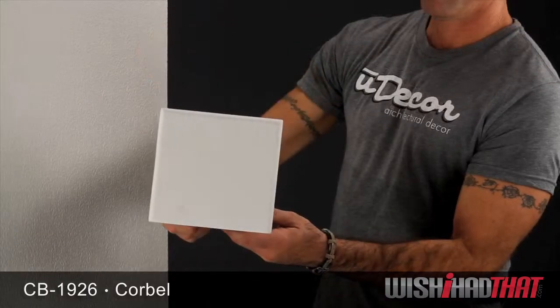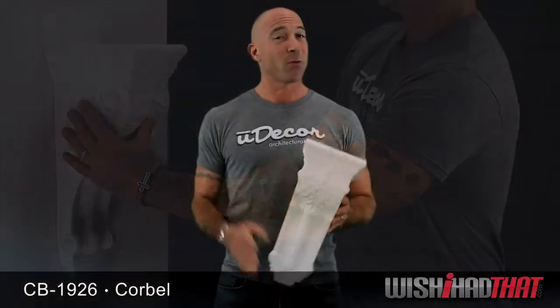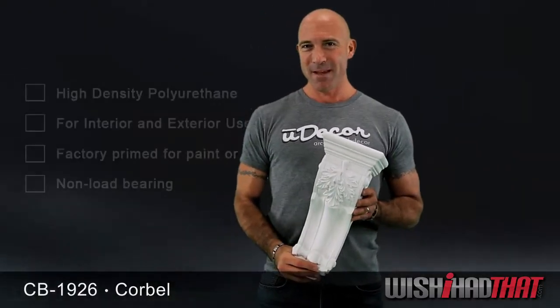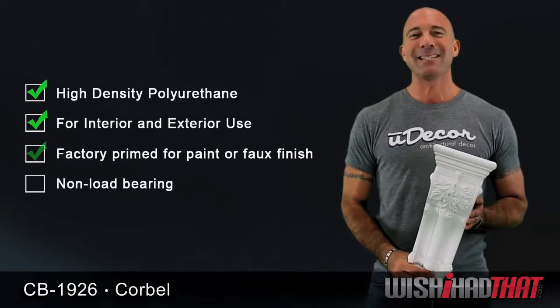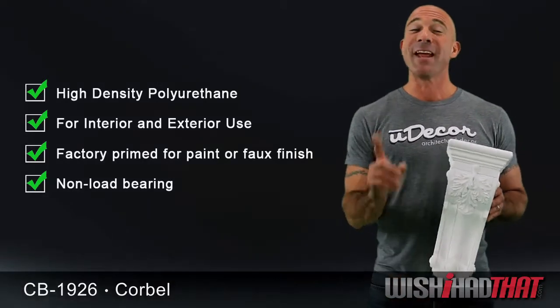Below countertops and cabinets, along doorways and arches, there are countless applications for these beautiful pieces, and they are incredibly simple to install. Made from polyurethane, they are lightweight, easy to handle, and amazingly durable. All you need is a little adhesive, maybe a nail or two, and you're good to go.